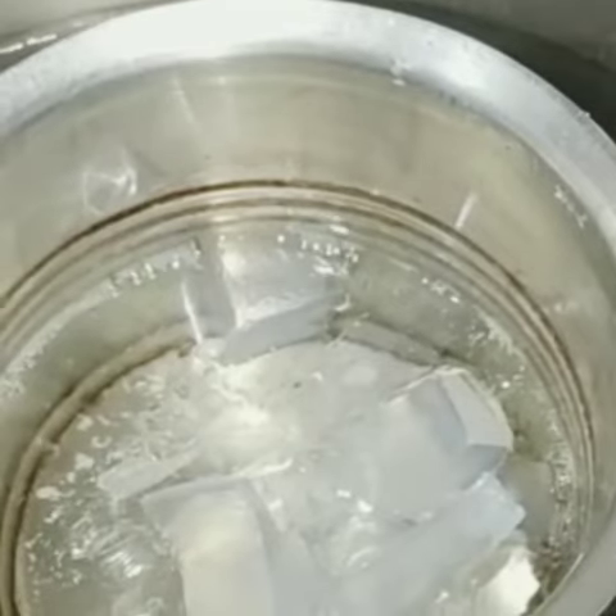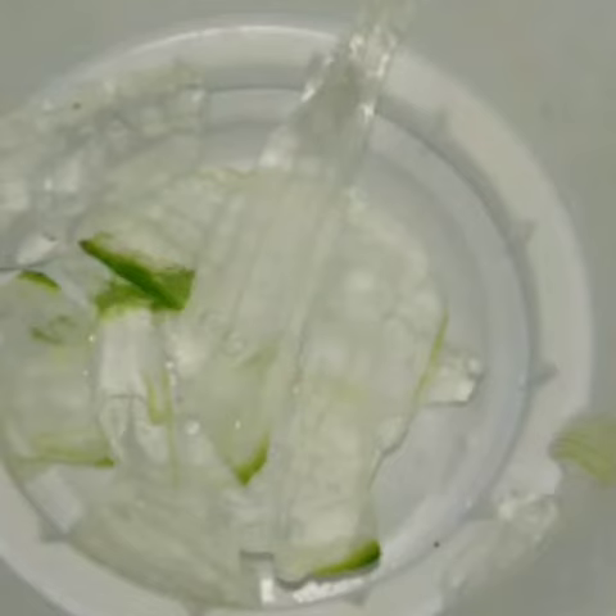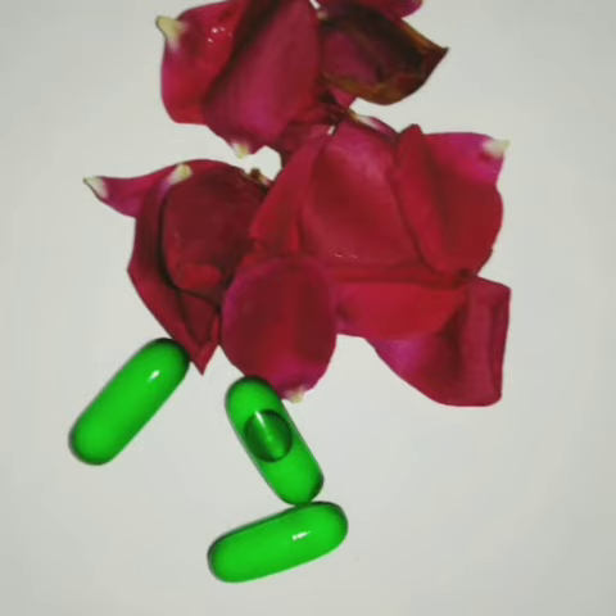I've taken aloe vera because it's natural and I prefer natural products — this is how the aloe vera gel looks after you cut it. I've also taken mint leaves from our home mint plant, rose petals from our home rose flowers, and vitamin E oil. Vitamin E moisturizes your skin and removes dryness.